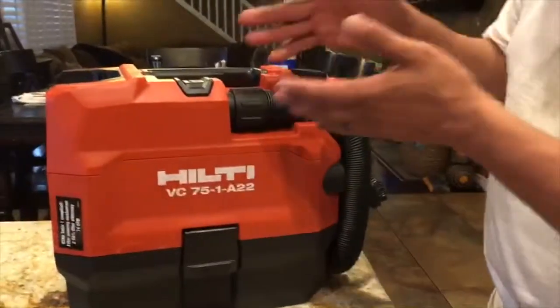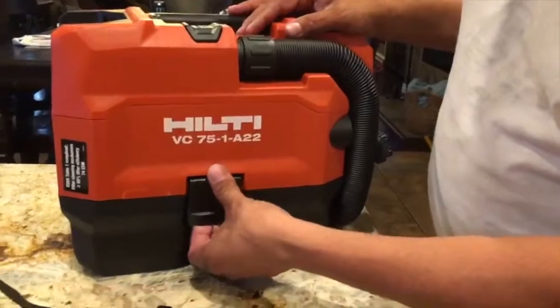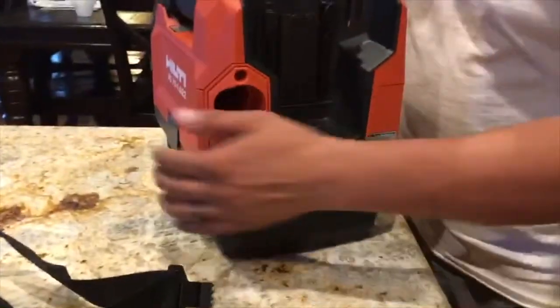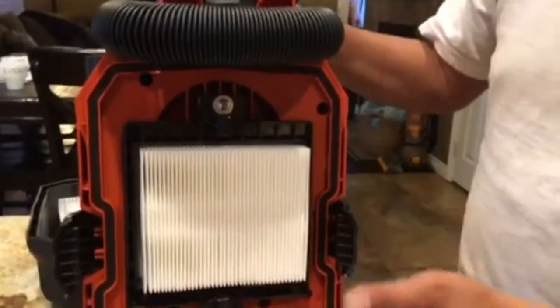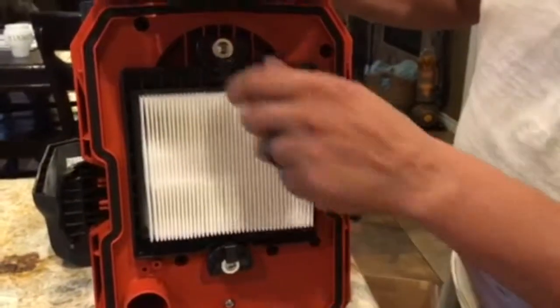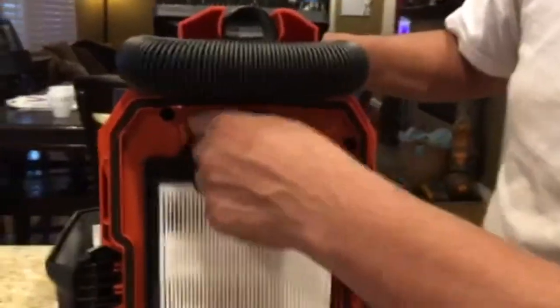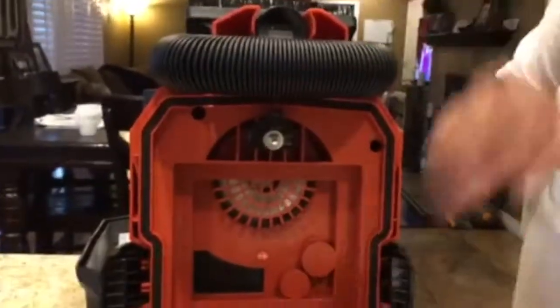We're going to move on to opening the internal parts and see what they consist of. It has a handle on each side — you pull out on it. Looking at the bottom, you have your HEPA filter, very easy to remove. You turn the dial there and the HEPA filter comes out.